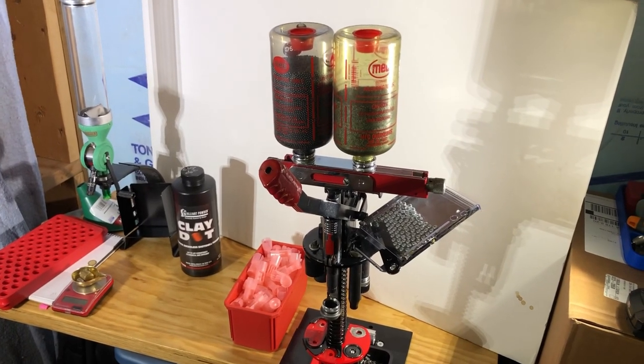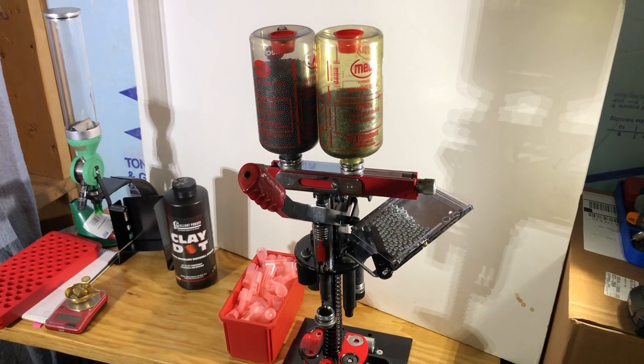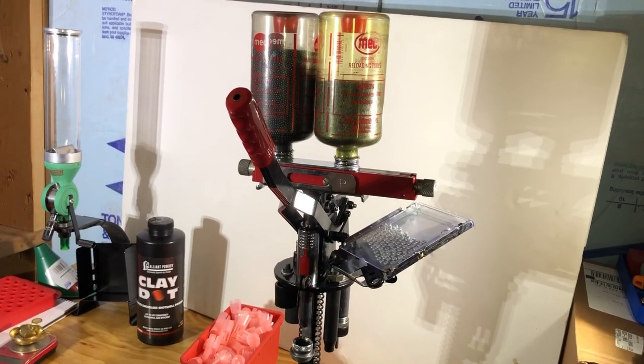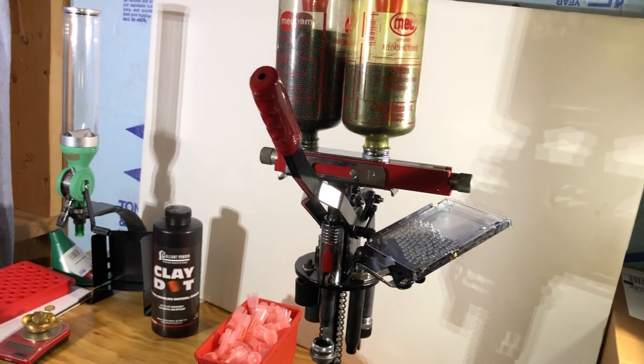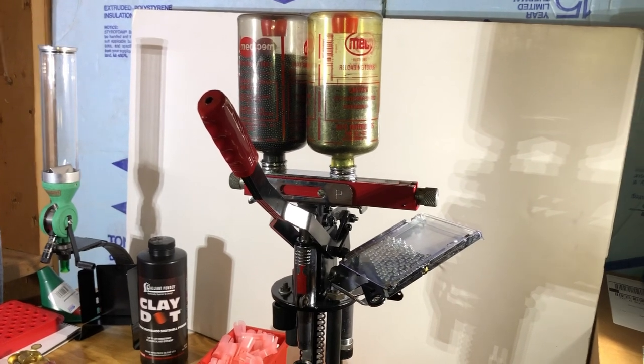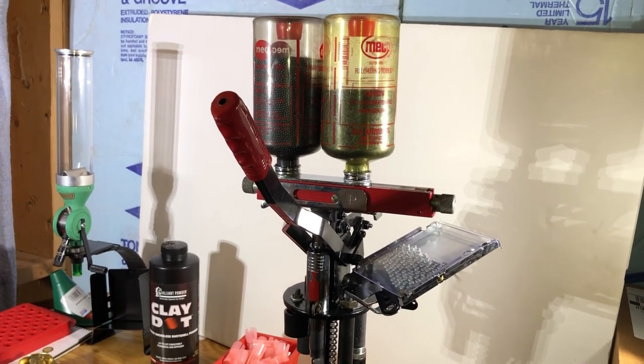Welcome back. The MEC 600 Jr. is widely known and regarded as one of the best single-stage shotshell presses on the market today. In today's video, my goal is to show basic setup and adjustment of the various dies and mechanical components of this press to make it easier to get the custom-tailored ammo that you are looking for.